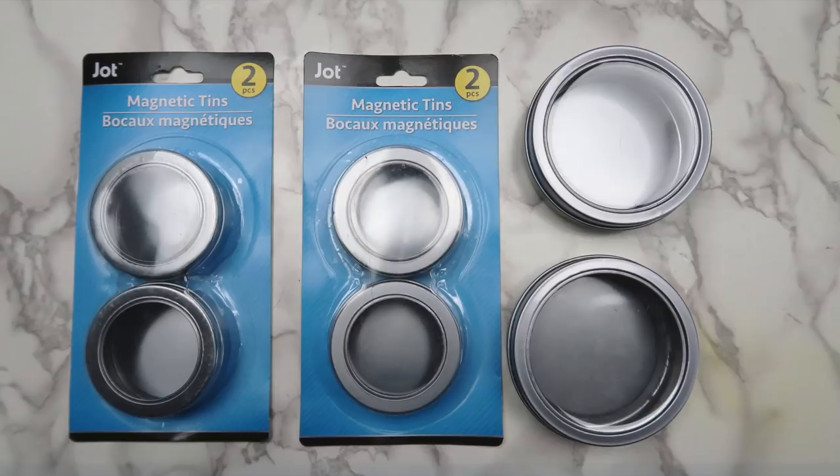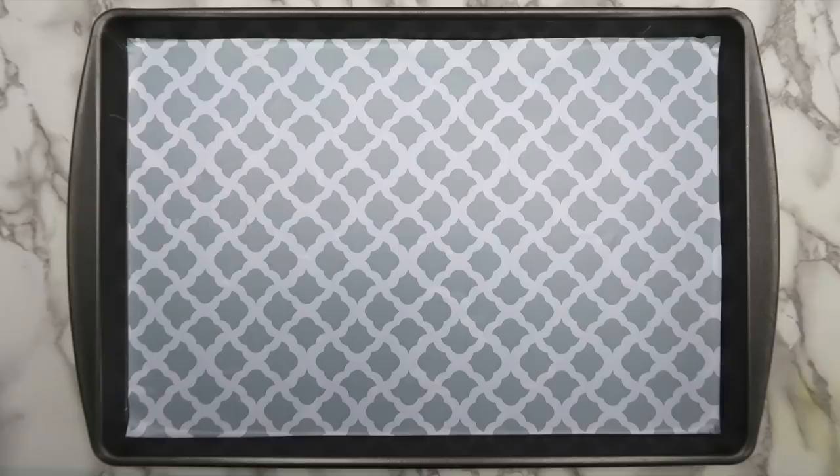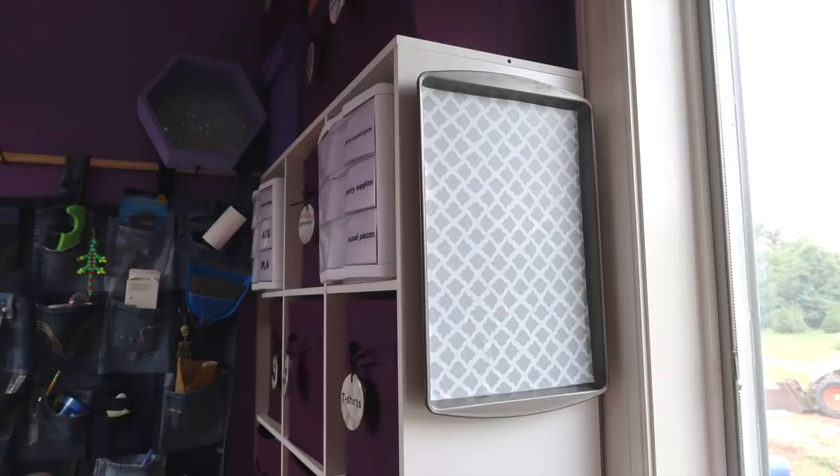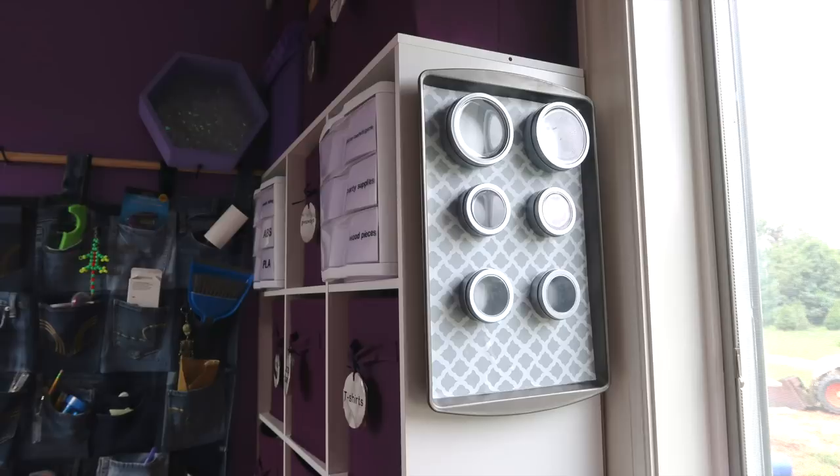I found these tins that I got from the dollar store while cleaning, so I decided to make another magnet board out of an old cookie tray. I covered the tray with dollar store contact paper and hung it up using command picture hanging strips that supposedly hold up to 16 pounds. The tins are empty in this picture, but don't worry, I found a bunch of stuff to go in them.